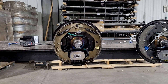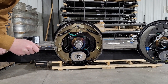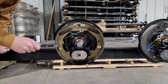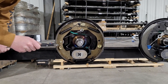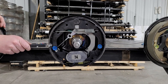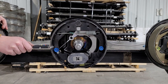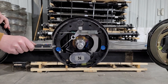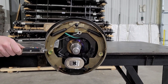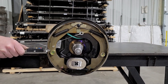Starting with the trailer brake closest to me, we're going to take a measurement and see what it comes out as. We're getting 0.213 inches. Now moving on to the middle brake, we're getting a reading of 0.194 inches. And now lastly the third brake — a measurement of 0.186 inches.